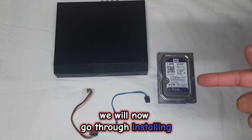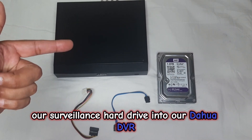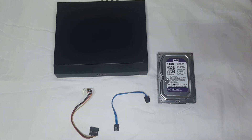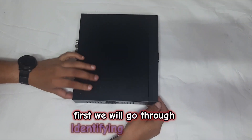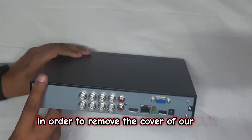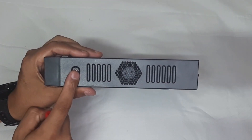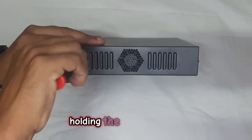We will now go through installing our surveillance hard drive into our Dahua DVR. First we will go through identifying the screws in order to remove the cover of our DVR. We will now remove the four screws holding the cover in place.